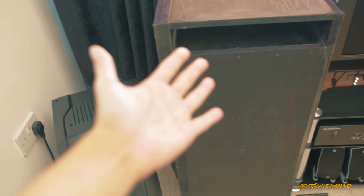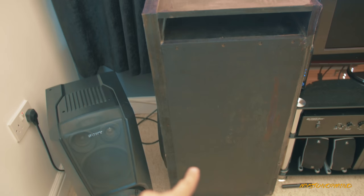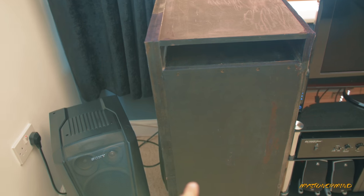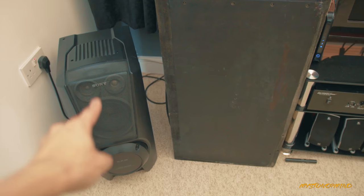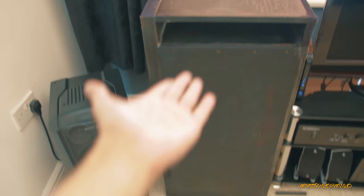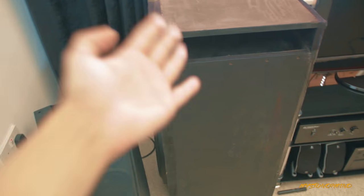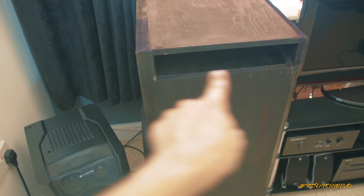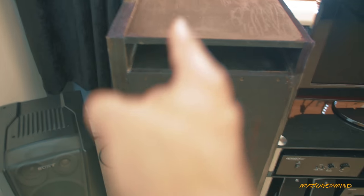So you might be wondering what my point is. Recently, I put some polyfill inside of this to see what it did. There are people putting stuffing inside mainly these types of boxes, but not many inside of these. And the ones that they usually do them to are sealed. This, as you can see, is ported. I've seen what polyfill can do for this and for me personally it's just an experiment.